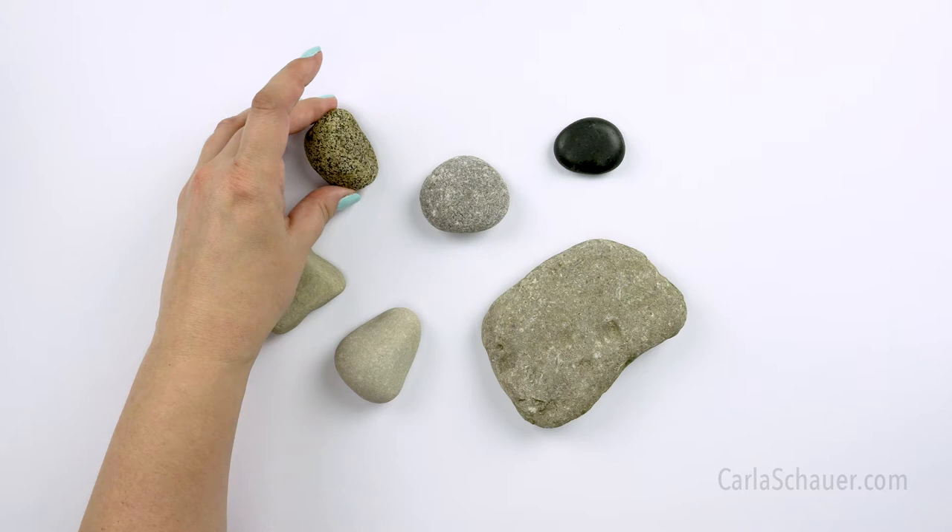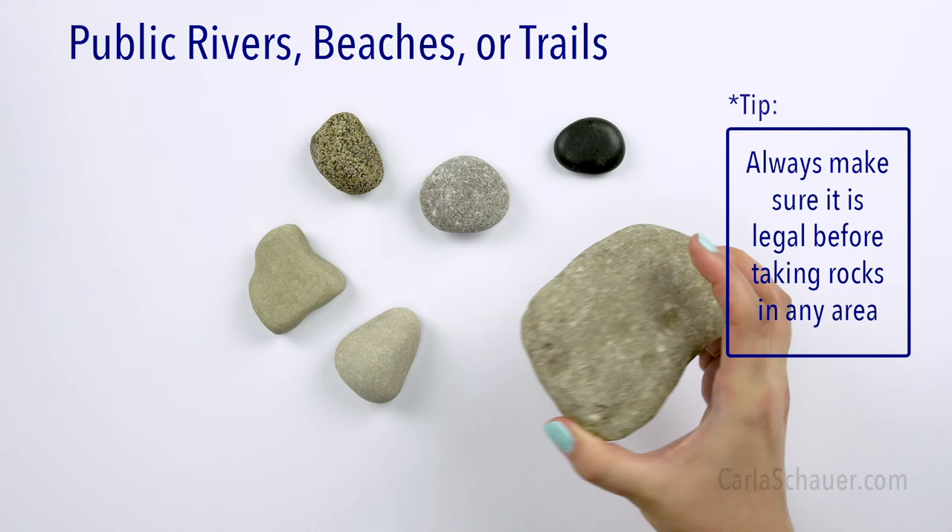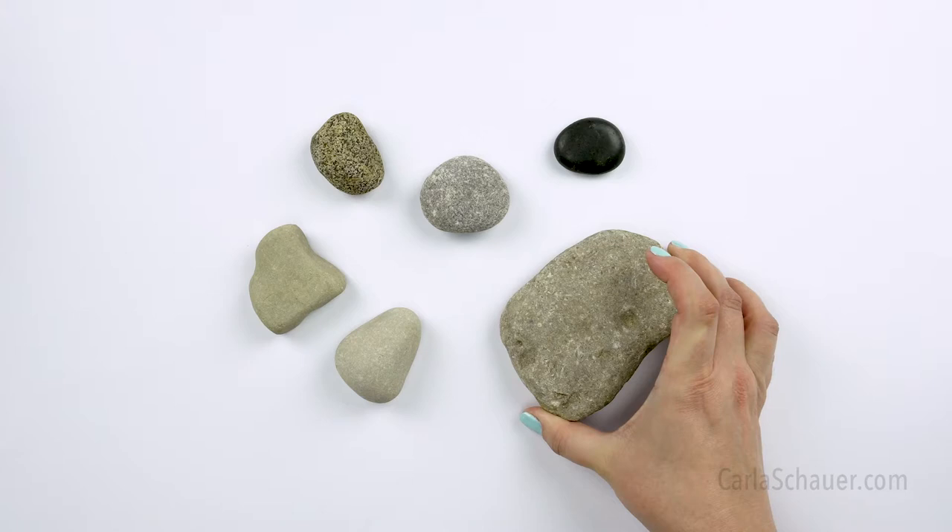Of course, finding rocks outdoors has the bonus of being free. If you have a public river or beach nearby, or you're out on a hike or neighborhood walk, you can find some fun stones to paint there too. Just make sure it's legal to collect them, or your free rocks may cost you a hefty fine. You can even spackle and sand some of these bumpier rocks to make them smoother.